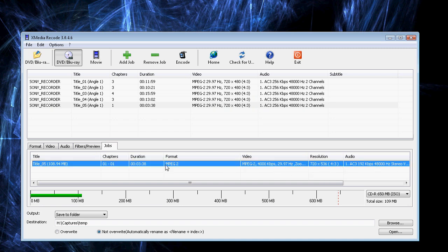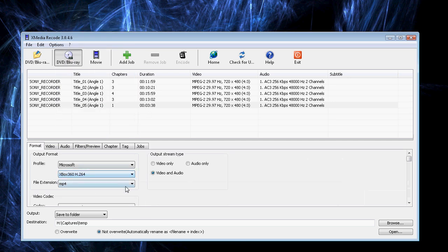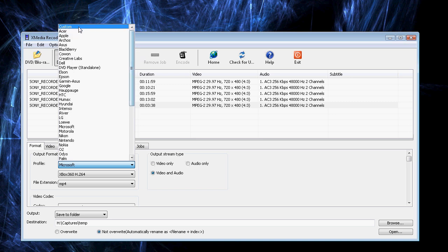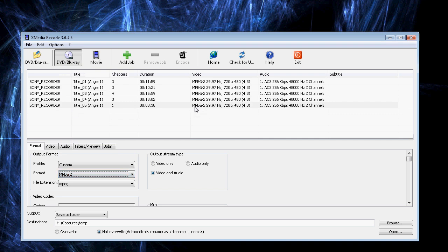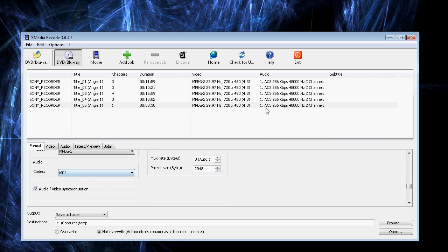The video settings were already set up, so I'm going to go over that really quick. I'm going to remove that job and then go back to the Format tab. When this thing first starts, it will have some format that's nothing like what you're trying to record, because you want to match this as close as possible. So go to your Format tab, pull down your profile, and choose Custom. Then change your format to MPEG-2, because that matches MPEG-2 on your chapter. Then scroll down to the audio codec and choose AC3, because that's what's in the original file.